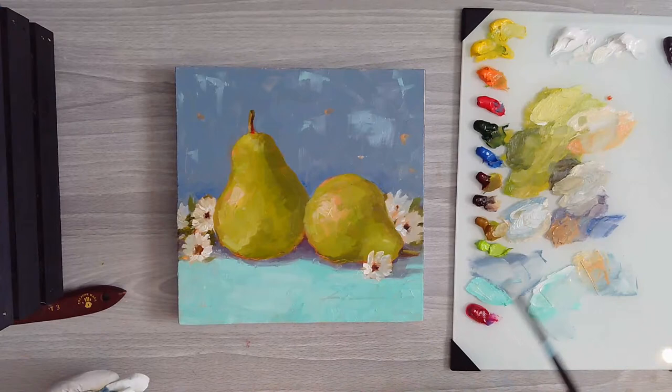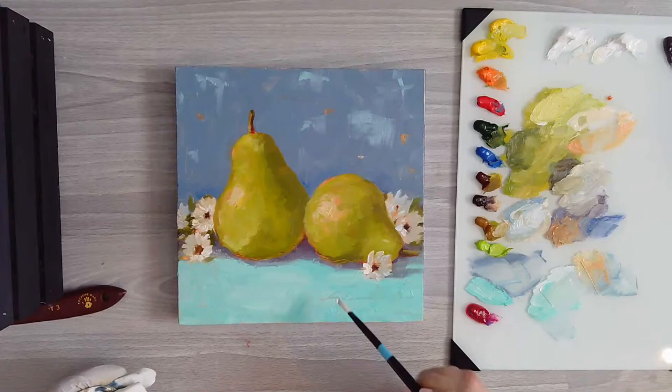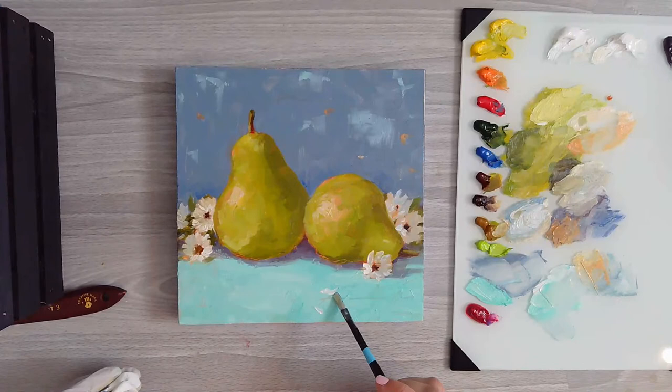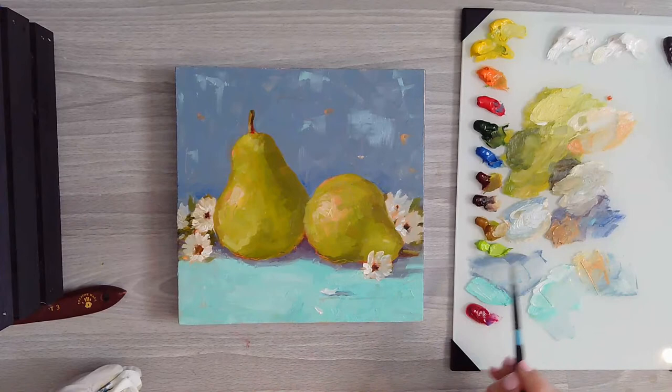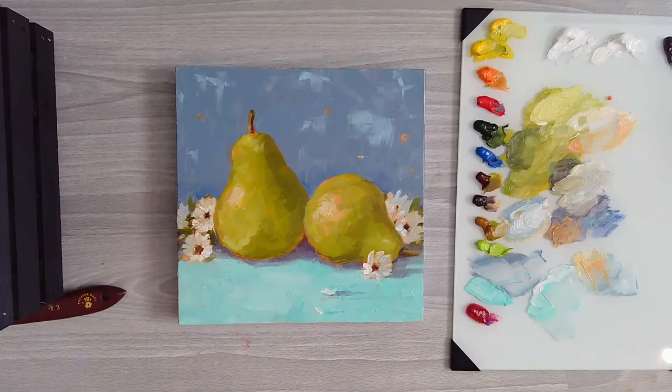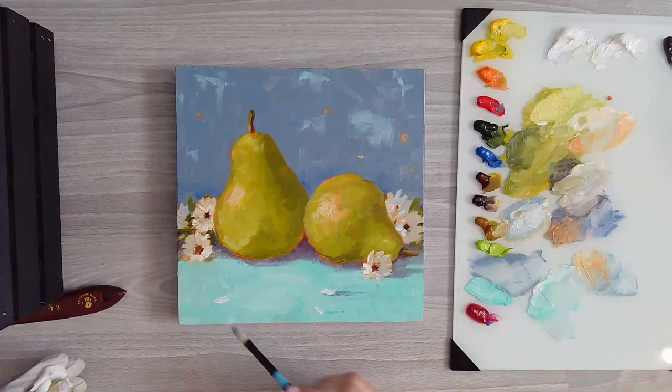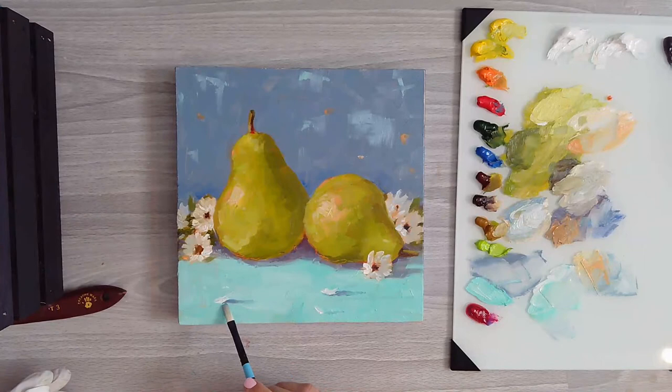Sometimes I'll look at my composition and I'll even throw the odd petal on the table. You can do a little petal or two and just make sure you get your purpley blue shadow and dust in a little shadow there. Just like this shadow here - I'm putting a little something there just to add a little something in the foreground. You can put one maybe over here and just get in some of that shadow again.